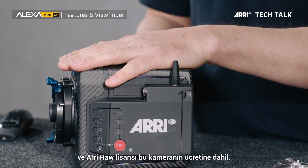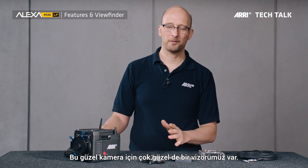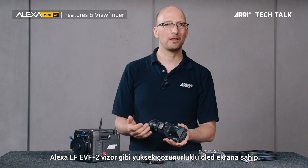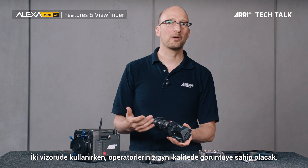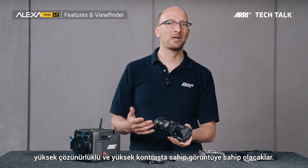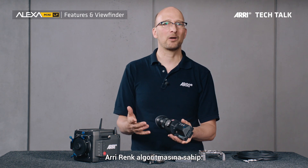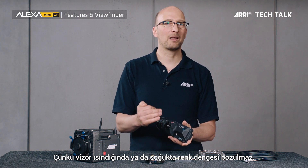For this beautiful new camera, we also have a beautiful new viewfinder — the Multi Viewfinder MVF-2 — which has the same internal high-definition OLED display as the Alexa LF EVF-2. This means if you shoot with an Alexa LF and a Mini LF, your operators will see exactly the same image: a high-resolution, high-contrast image, which is best for the judgment of focus, dynamic range, and color. These viewfinders also have the ARRI color science in them for the best color rendition and best match for onset monitors, with stable color balance even when the viewfinder gets hot or cold.